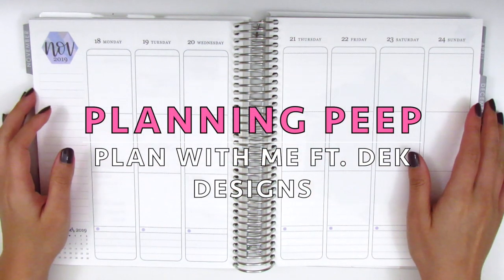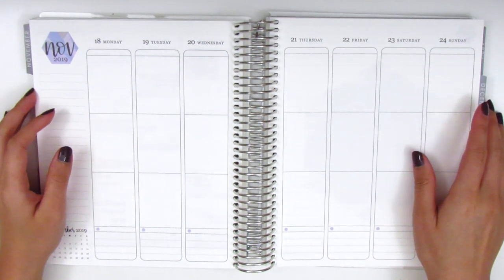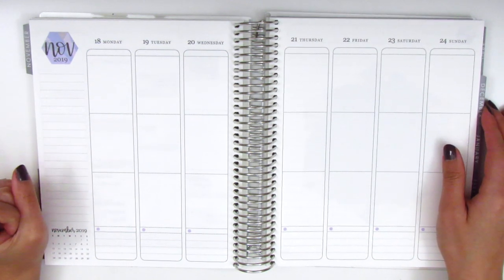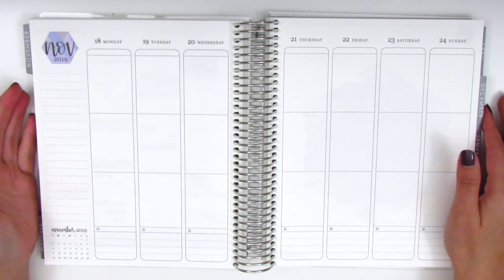Hi everyone, this is Sheri from Planning Peep and welcome back to my channel. Today I'll be doing my memory spread. I have two more fall kits left to use — this week and then the following week which is Thanksgiving week.